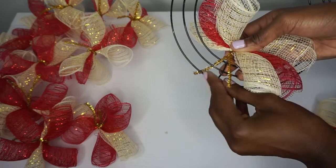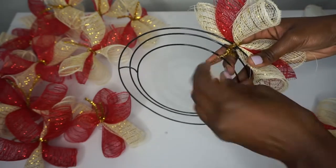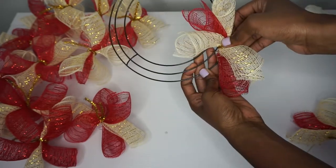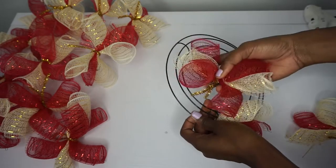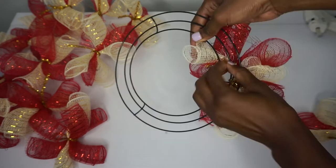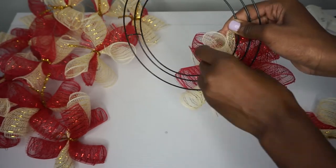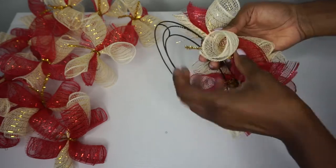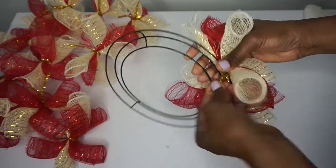Take your first bundle and place it on the outer two rings, then twist it at the bottom. Make sure it's sideways. Then take the next bundle and place it on the inner two rings — so outer two, inner two, outer two, inner two. Do the same thing: twist it in place and tuck the stems away. I'll do this all the way around, alternating the color bundles and also alternating inner and outer rings.